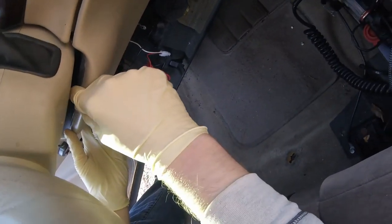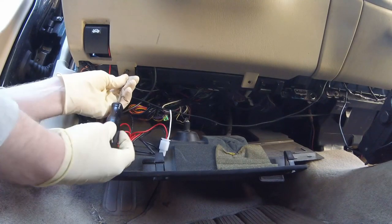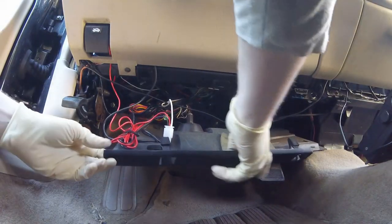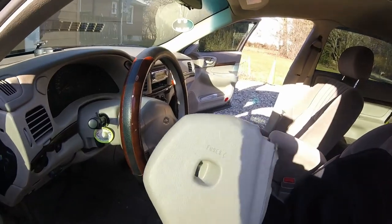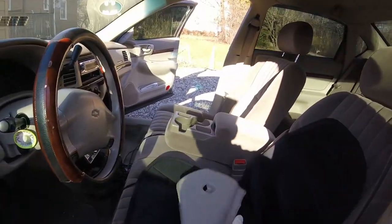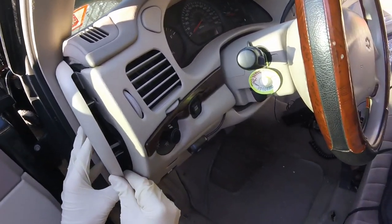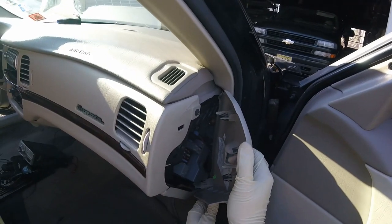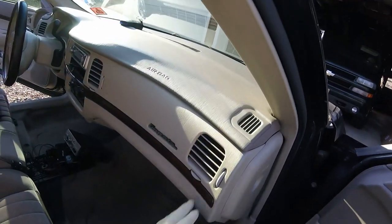Make sure this rubber right underneath here isn't pinched or folded down, and then just push it straight forward. Put these two screws back. Grab this plastic piece and just click it back in place. Grab one of your fuse panel covers — make sure it's the right side. Tuck it like that, make sure that piece lines up, and snap it back in. Do the same thing with the other side. You might have to take this plastic piece down here and kind of tuck it under. And there you go — now you're all set.